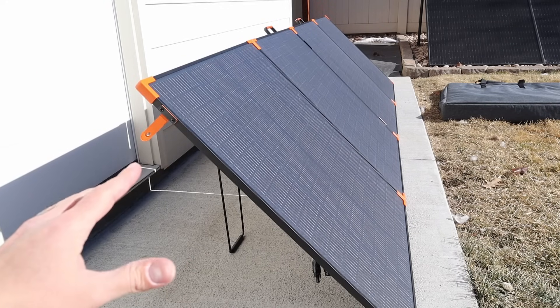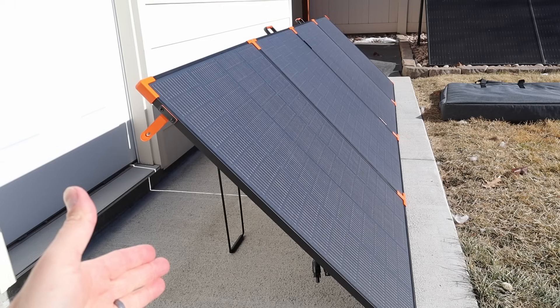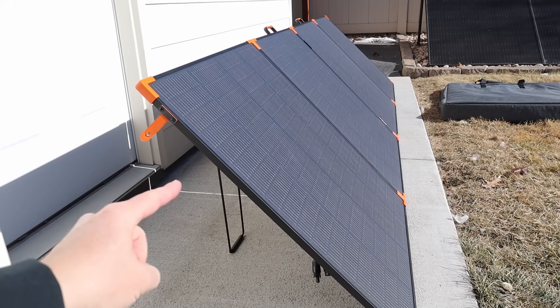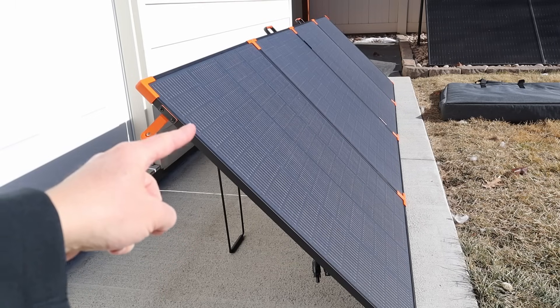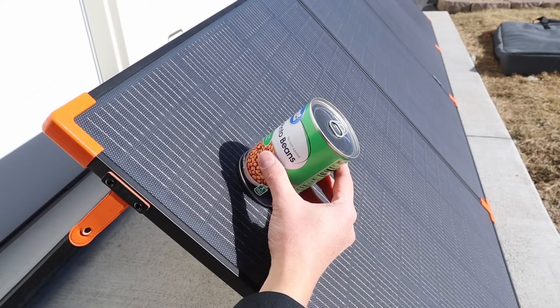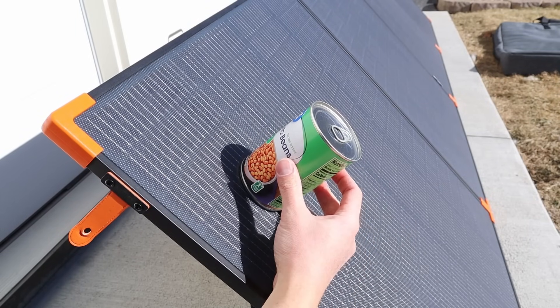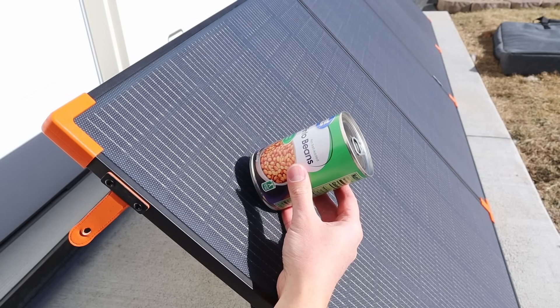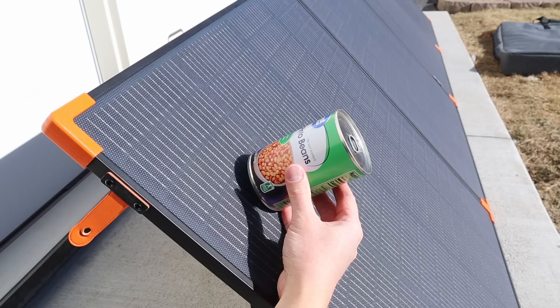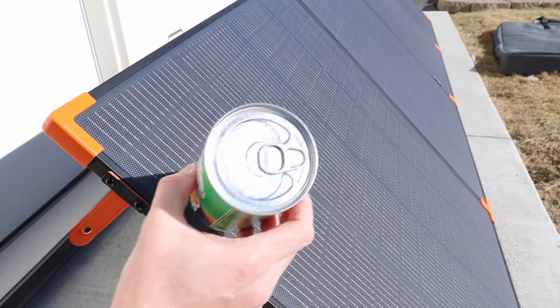In order to get peak power, it's important that you angle the solar panel properly, and I want to use the kickstands to do that. We're just past winter solstice, meaning we have to have the solar panel as steep as possible. You can see I have these legs straight up and down to give it the steepest angle. If we do the can trick here, you can see that even at the steepest angle, it's still not quite steep enough to get ideal power. But we'll see how much power we're getting with it angled using the kickstands.